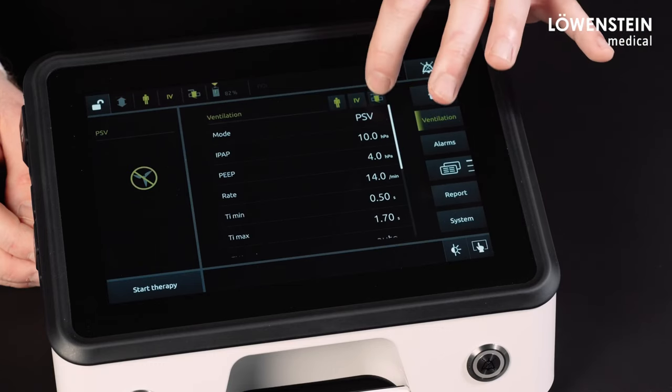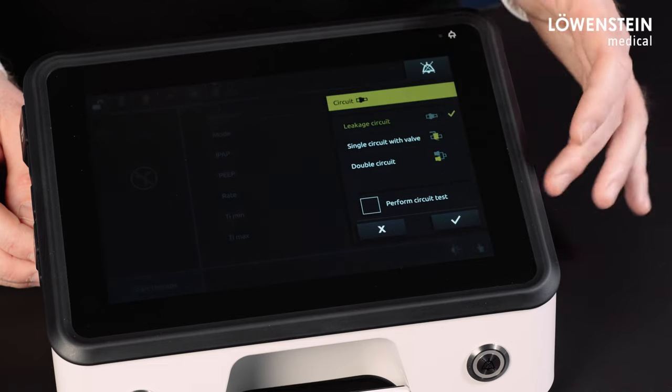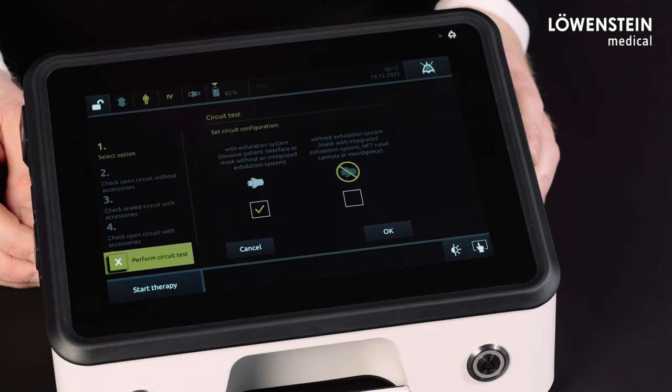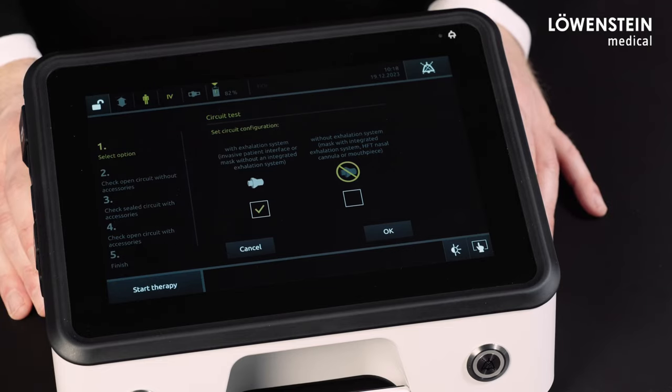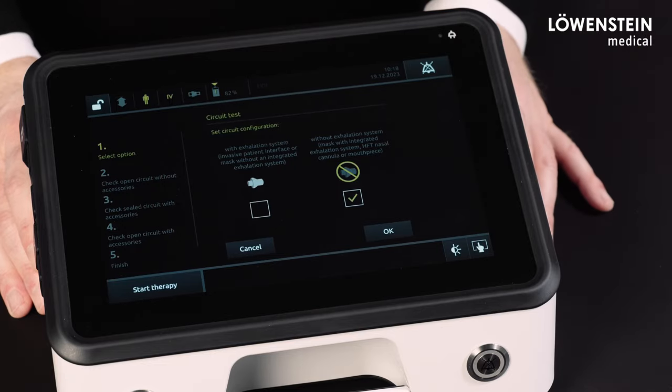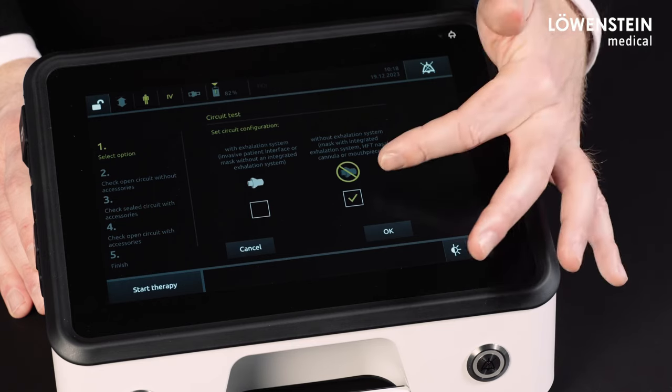There have also been various changes to the circuit test — for instance, the following selection in the test for leakage circuits. Either a leakage system such as VILA Silent 2 is used, or if we do not use a passive exhalation system for ventilation but an evented mask, then we select this test.